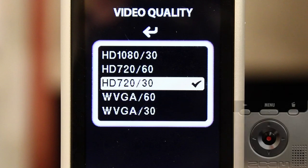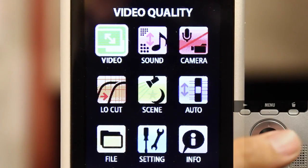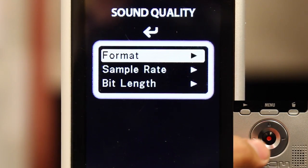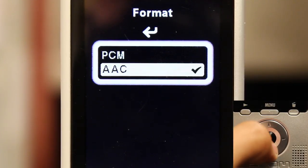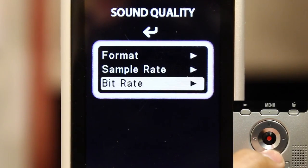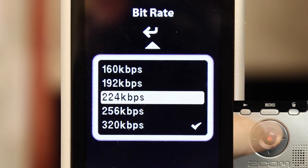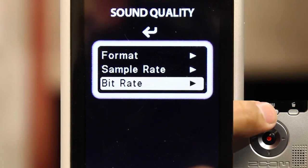Next, verify the audio settings by selecting the menu button again. This will take you out to the main menu where you can choose the sound icon. Select format by pressing the red button, then highlight and select AAC. Press the left directional arrow to get back to the sound quality menu. Highlight and select bit rate and on the following menu choose 192 kilobits per second. Hit the menu button three times to get back to the camera live view.